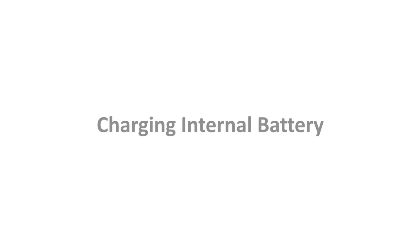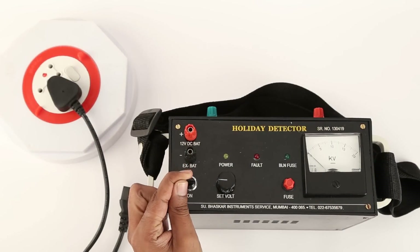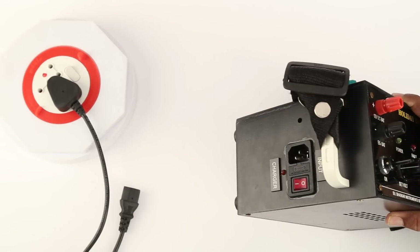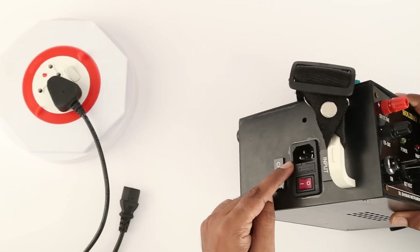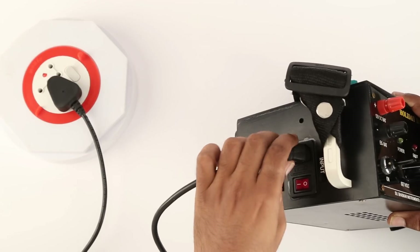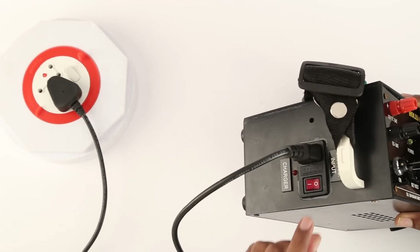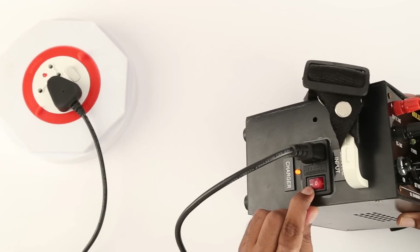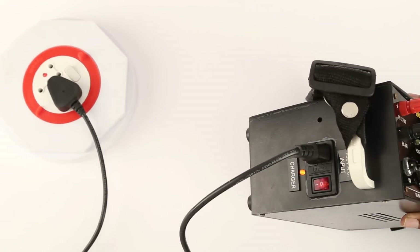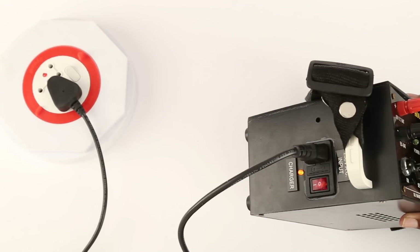Charging the internal battery: Switch off the instrument. Insert the power cord into the receptacle on the right side of the instrument. Switch on the mains power at 230 volt AC. Full charge is indicated by the amber LED on the side panel. There is no harm to the charger or battery even if the charger remains connected thereafter.